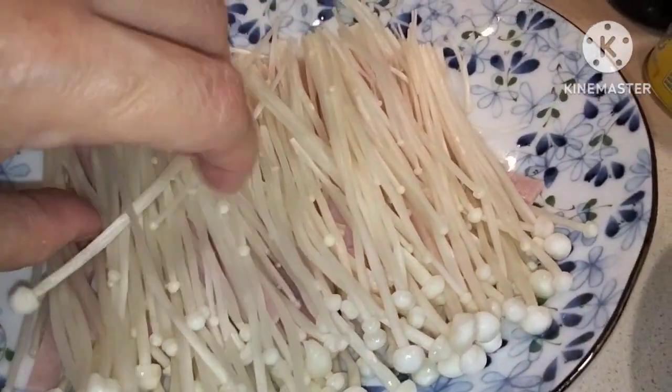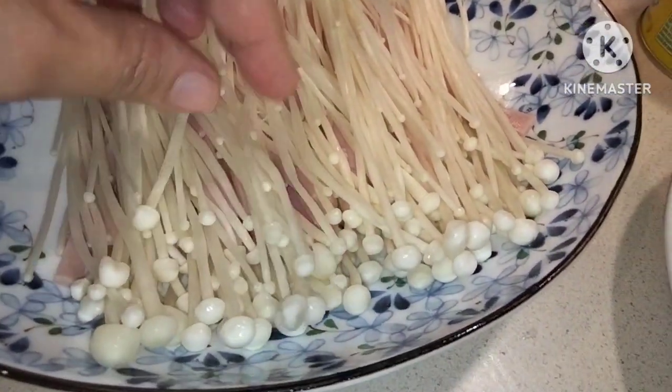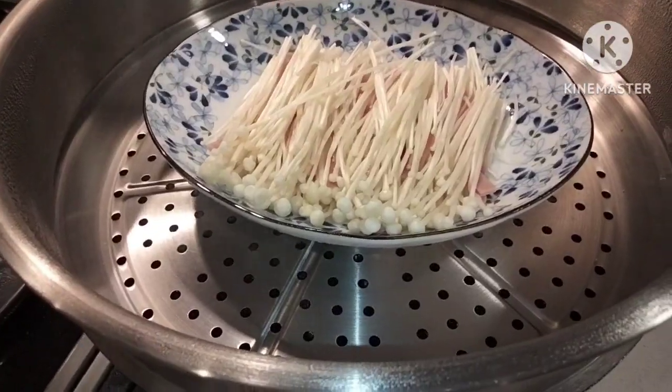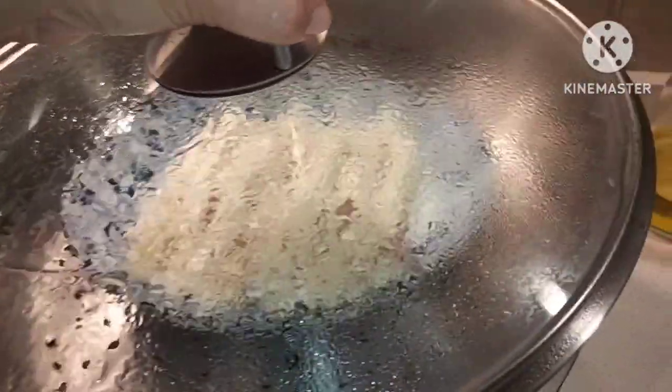We're going to steam the enoki mushroom for 10 minutes. By the way, I put some enoki mushroom in, then put some sliced ham, and another layer of enoki mushroom on top. Covered it up and steam for 10 minutes.